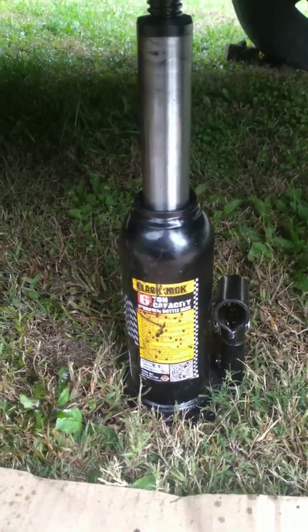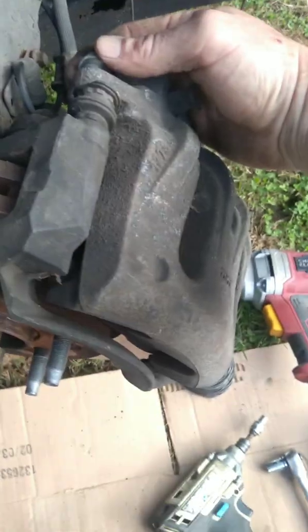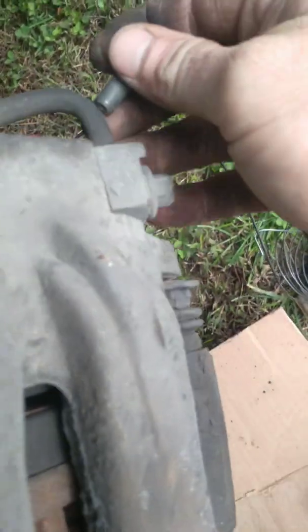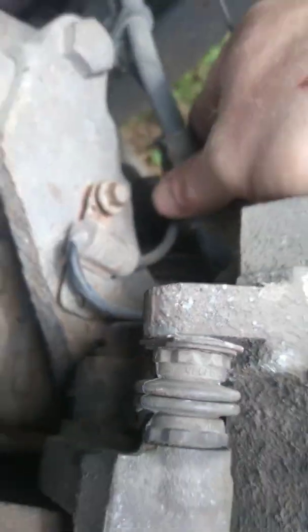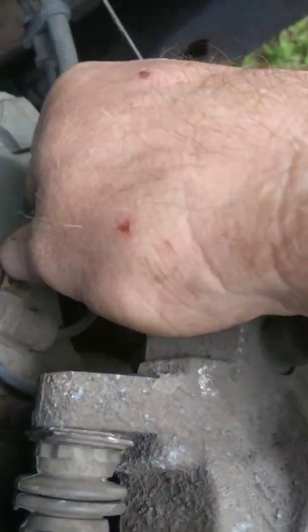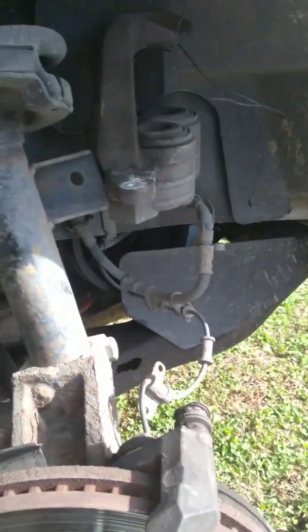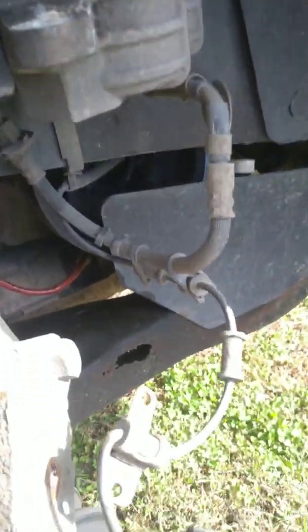Next, get your vehicle jacked up. Get some jack stands for safety and finish removing your tire. Next up is to remove your caliper guide bolts — those are 12mm. There's one bolt here and another one that sits right there. Remove that 8mm and that will allow you to get all the brake lines and ABS cables up out of your way. I hung mine up on the strut, up on the spring.